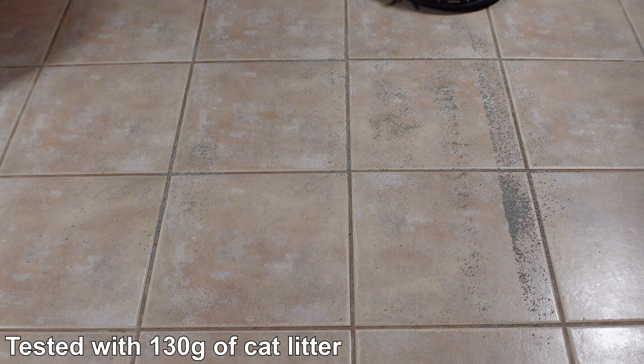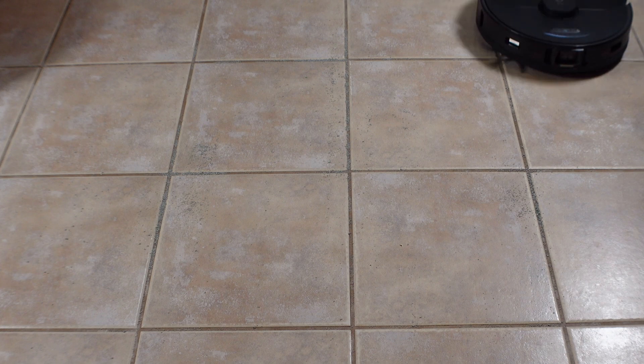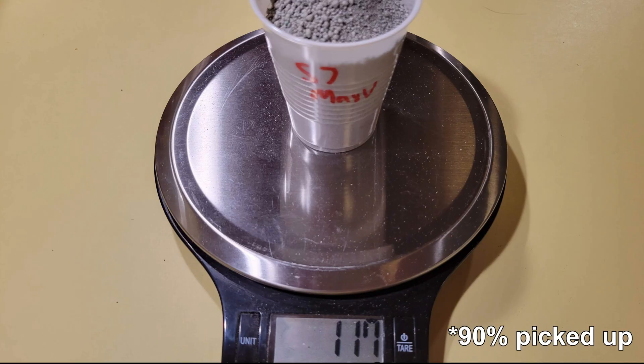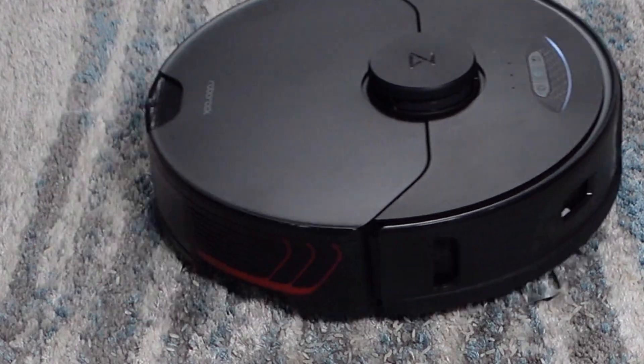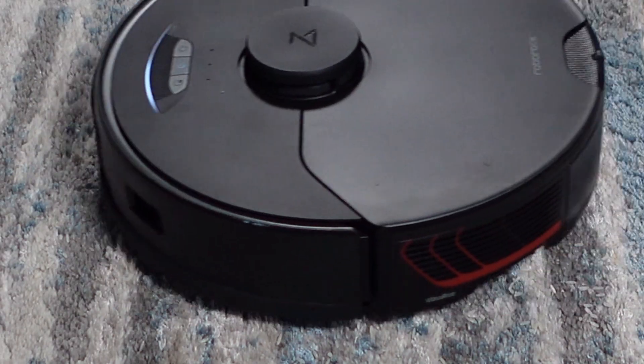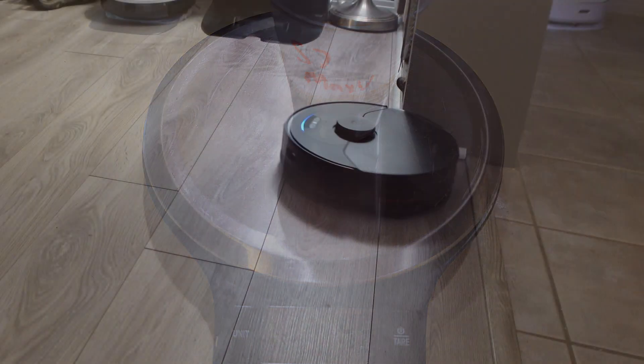I first tested it on tile floor by scattering 130 grams of cat litter. It was able to pick up a very impressive 117 grams after one single pass. Next I tested the S7 Max-V on carpet. I scattered 54 grams of rice on medium pile carpet and allowed the S7 one pass to pick up as much as it could. It was able to pick up 49 grams of rice, which is one of the best results of any robot vacuum.